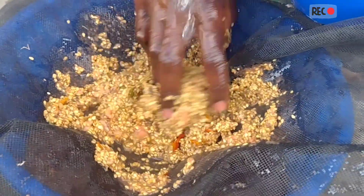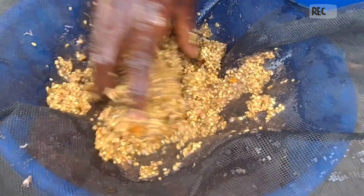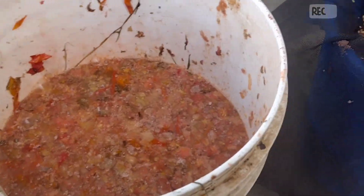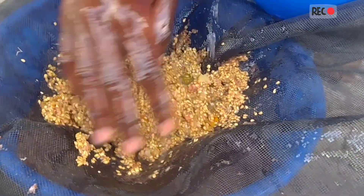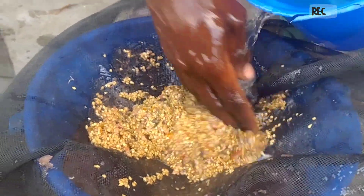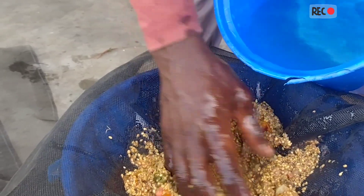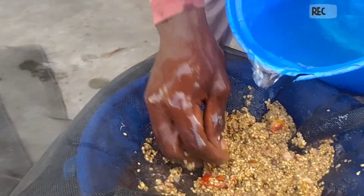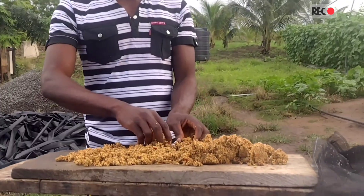Gently sieve the tomato seeds, remove all fibers and dirt. Then put the tomatoes out to dry — either at room temperature or expose them to sunlight, but not high temperature.